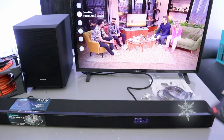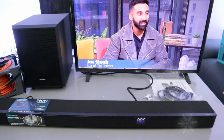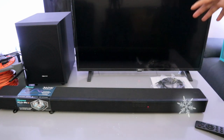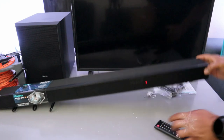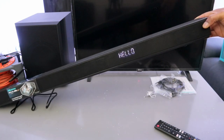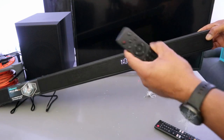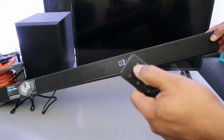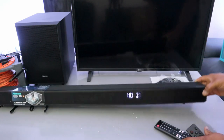When connected via HDMI you can increase the volume using the TV remote or soundbar remote. Now to connect via Bluetooth: switch the soundbar on — it will show 'hello' — then use the remote control or the input button to select BT. It will show 'no BT'.